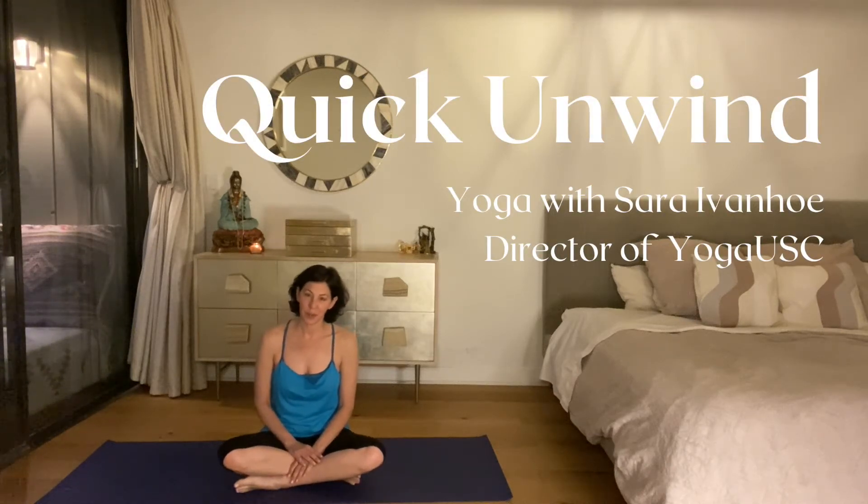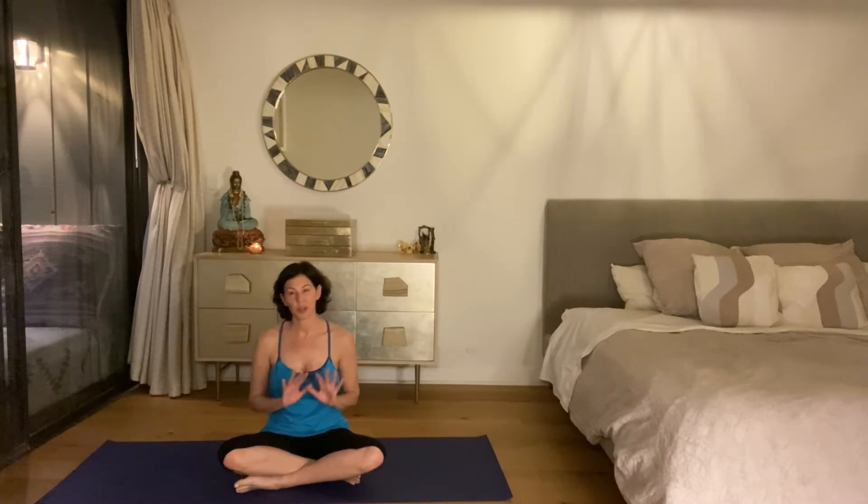Hi, I'm Sarah Ivano and I'm the yoga director at USC. This is a very short sequence to help you unwind and prepare for sleep at the end of the day.